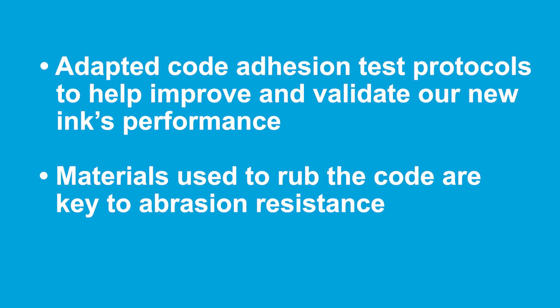We noticed immediately that the unique kinds of material used to rub or abrade the code are key to abrasion resistance. For example, if craft carton paper was rubbed across the code, the impact to the adhesion was surprisingly much harsher than expected for a cellulose-based material like paper. However, our first prototype, while showing good starting abrasion resistance, lacked permanence, particularly on untreated HDPE, and abrasion resistance faded over time.